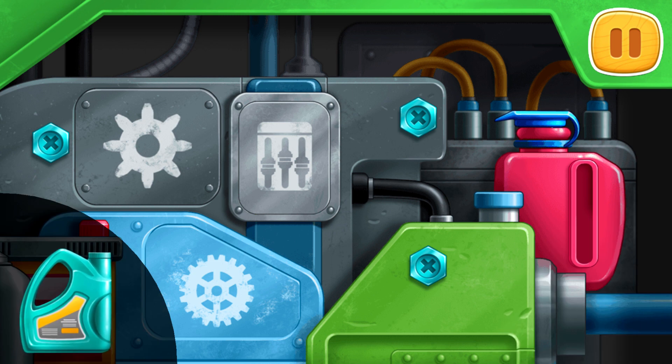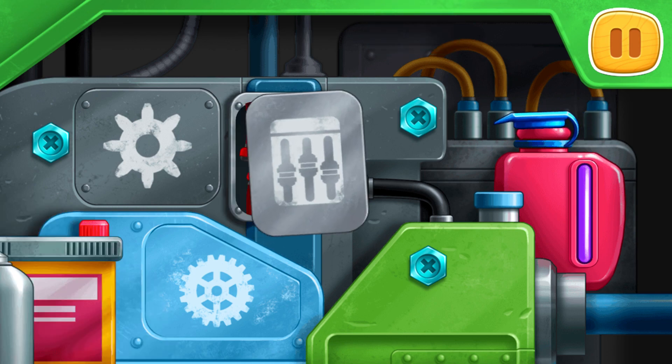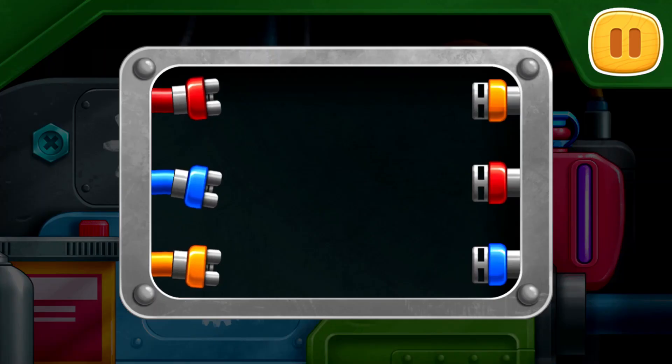Drag the canister to the red tank. Connect the wires of the same color.